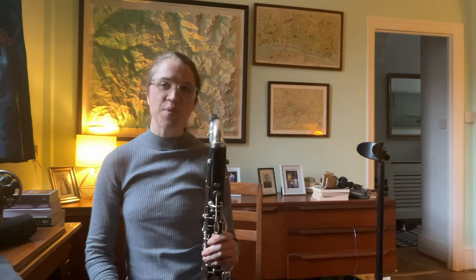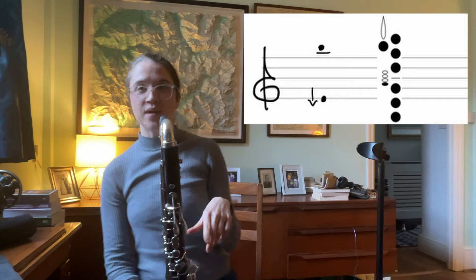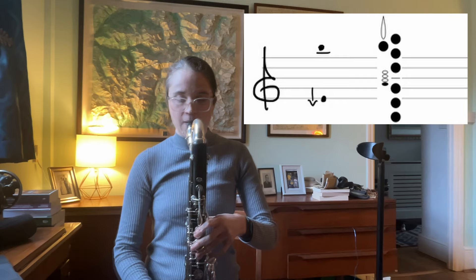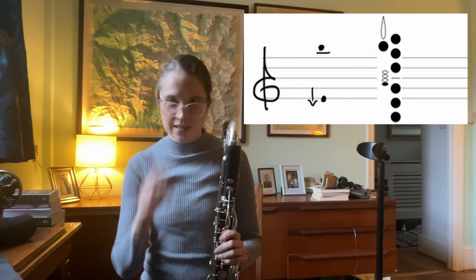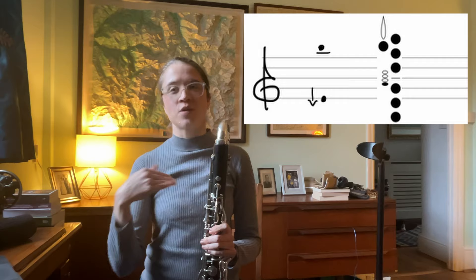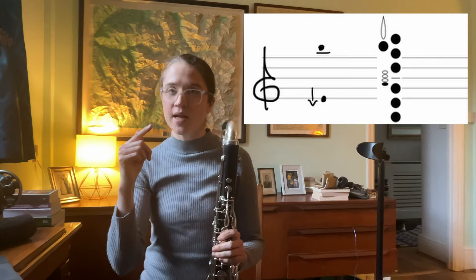Number one — the easiest multiphonic on my list. That's got a slightly low E on the bottom and a B on the top. You may find that instead you get the F-sharp above that, and that's perfectly okay — both are great pitches for that multiphonic. If this multiphonic feels a little stubborn, it might be helpful to pretend like you're steaming up a window — it's that kind of quality of air. A great way to train it is to practice moving between the low pitch and the high pitch by changing your tongue position, like whistling higher or lower.